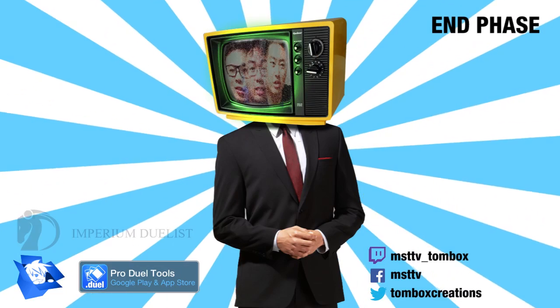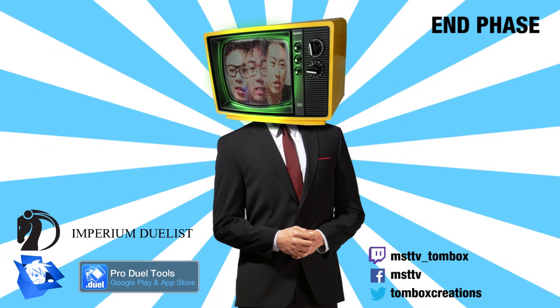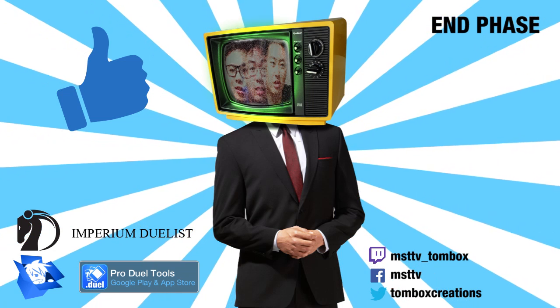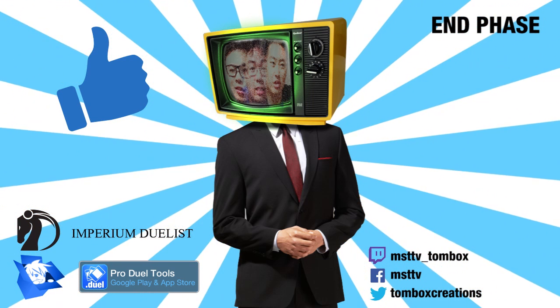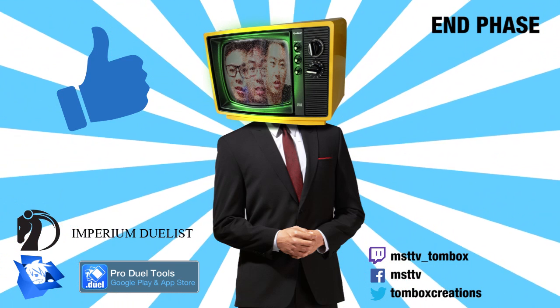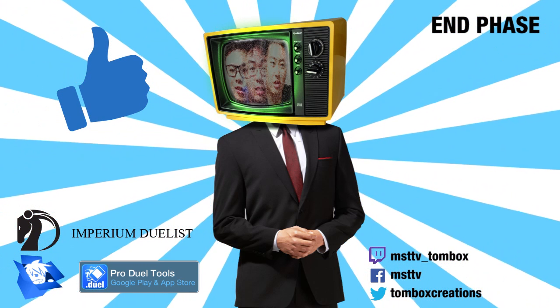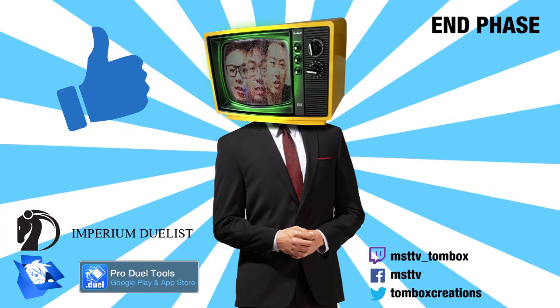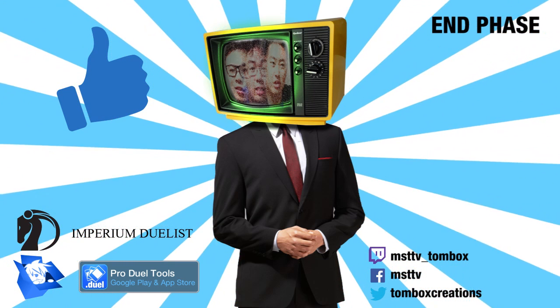Anyway, that is all I have for you guys. If you enjoyed this video, please hit me with a thumbs up. I'll see you next time.